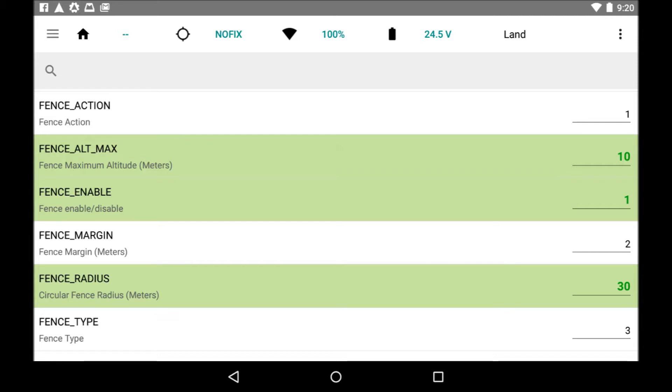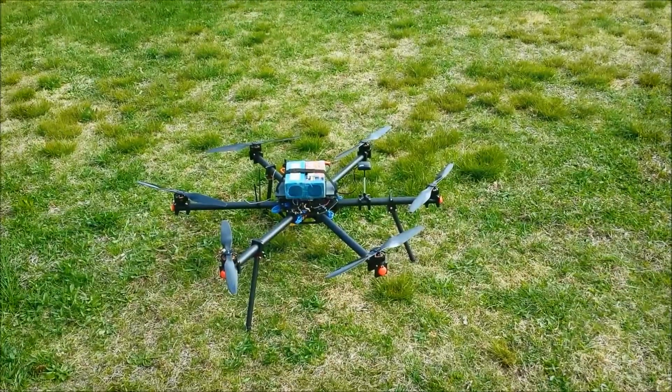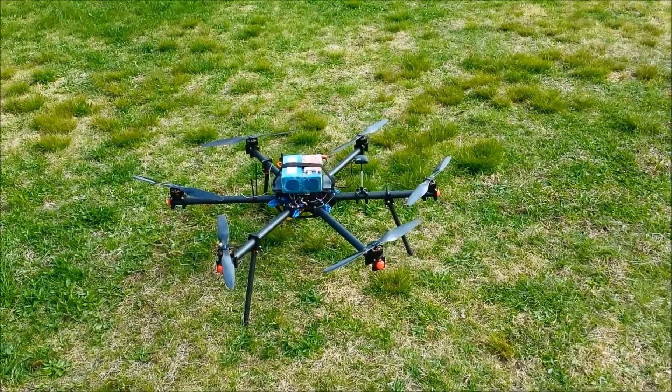The fence margin simply dictates how close you can get to the fence before the failsafe kicks in. Now let's head out to the field and see if it works. We're going to start with a horizontal test of the geofence.